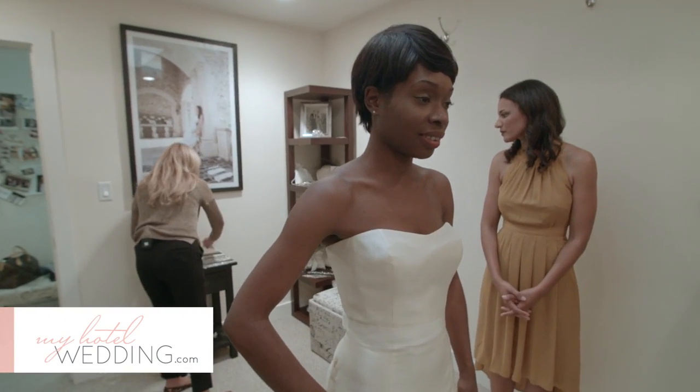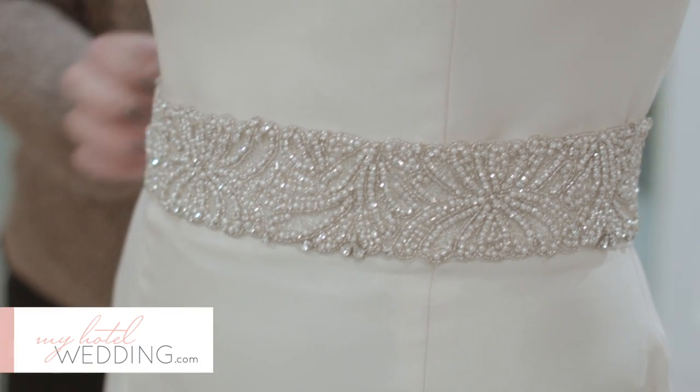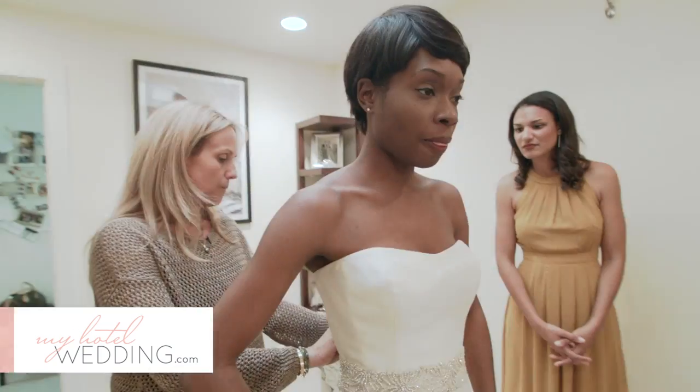Or we have a little bit wider belt. This is a belt that would go all the way around. You have the option in the back — you can either finish it with a bow or you can just finish it with a hook closure.